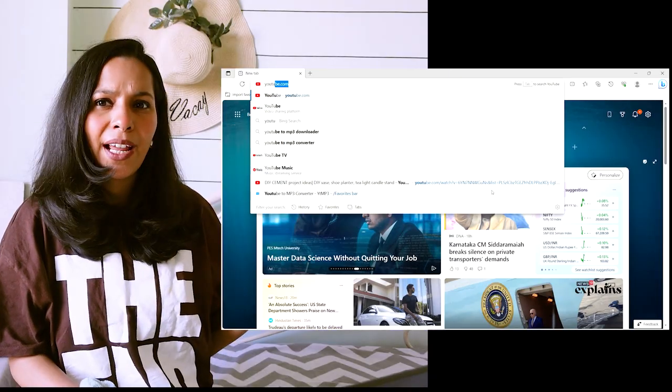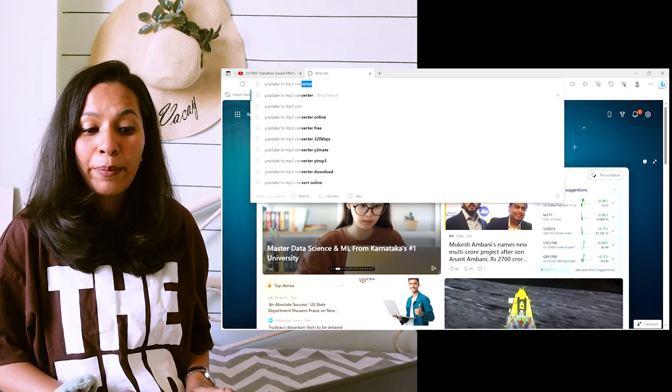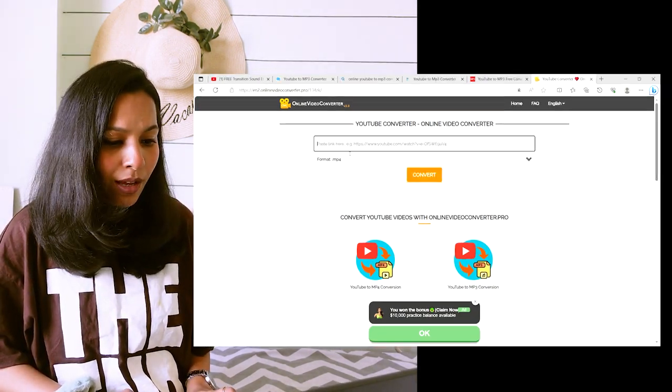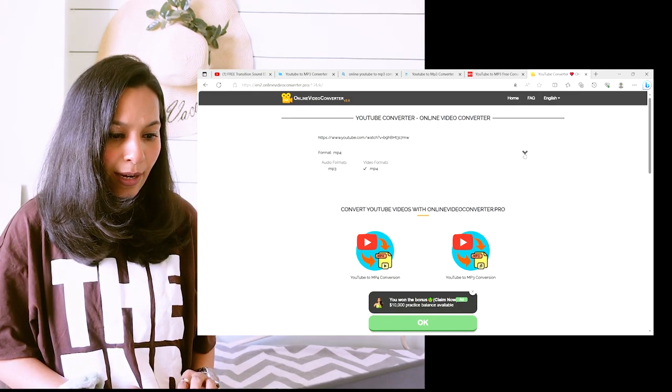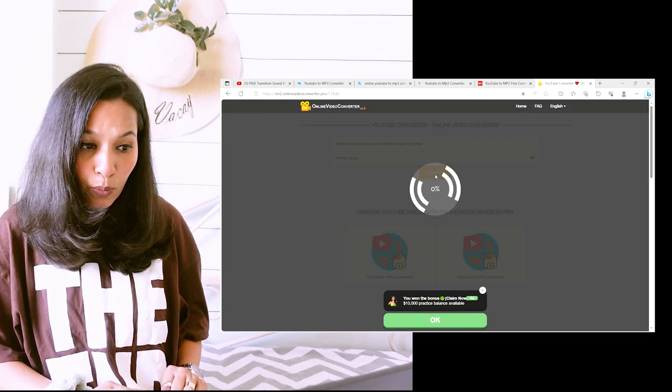I go to YouTube and type what sound effect I want to use. I then go to a YouTube to MP3 converter website, copy the link and paste it there. You get a dropdown where you can select MP3, then just hit Convert and Download. You'll have the MP3 file downloaded, then all you need to do is import it to Premiere Pro. My favorite transition is a slide transition, and small changes like this make a lot of difference and make your videos more interesting to watch.